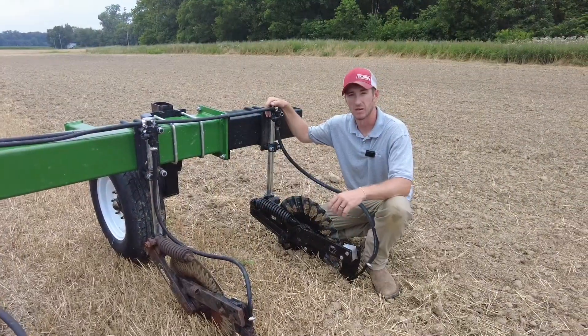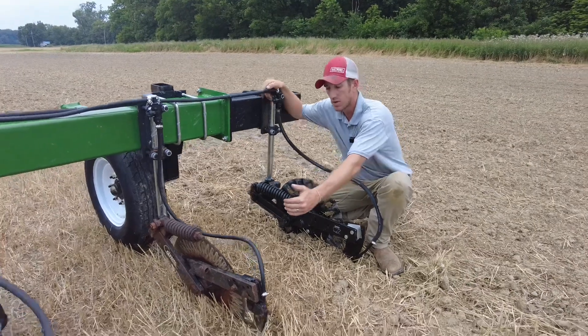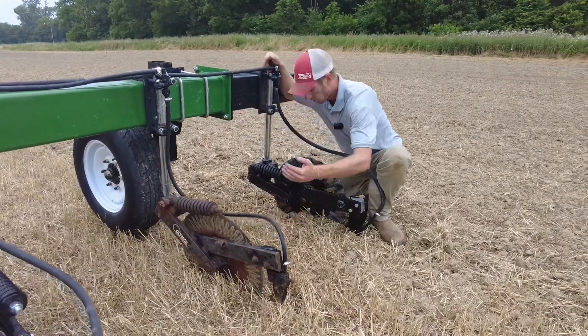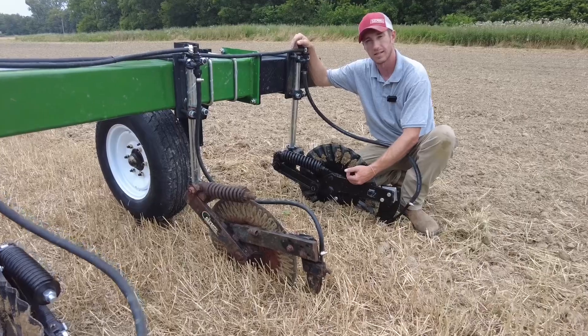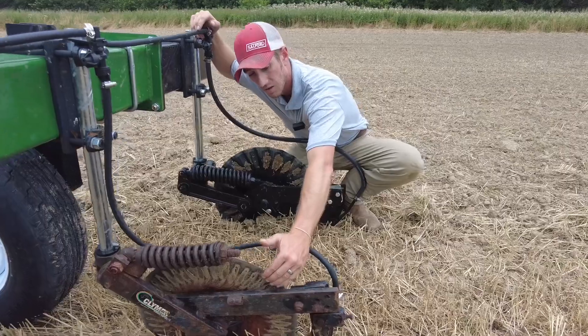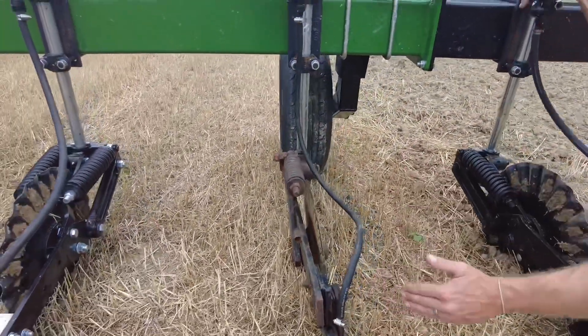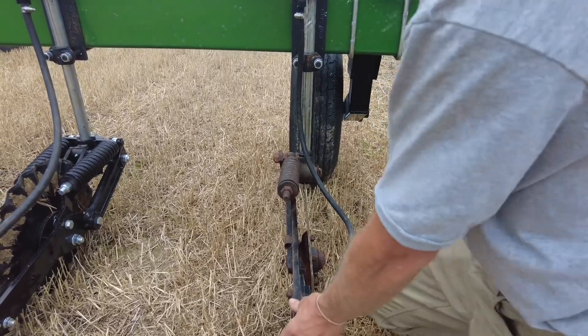Hey guys, Adam Fennig here with Fennig Equipment. You're tuned into the Talking Shed. Today we're talking single arm fertilizer coulter versus a parallel linkage coulter, and what that means for your applicator. You can see here this single arm coulter is already trying to rear that knife up out of the ground.